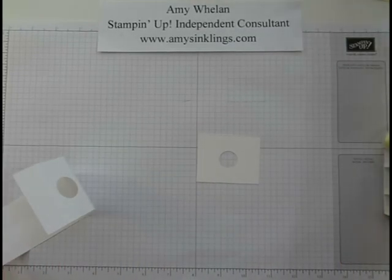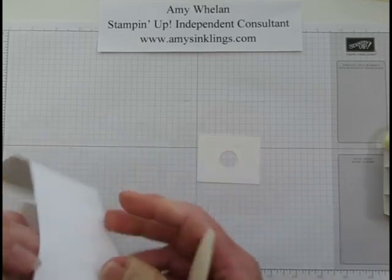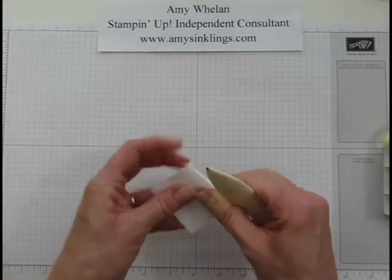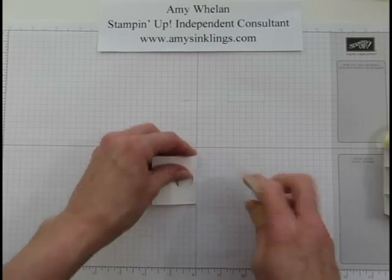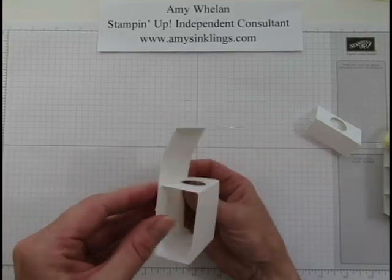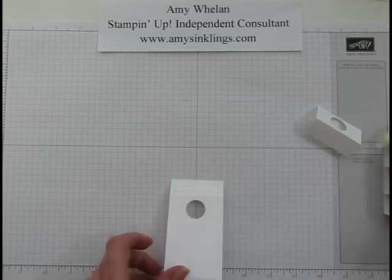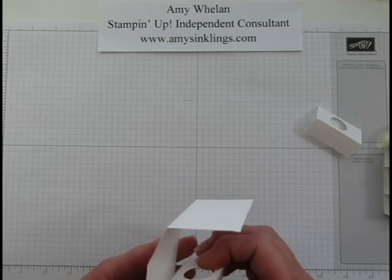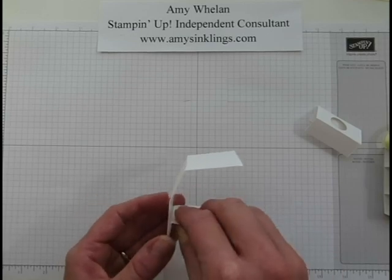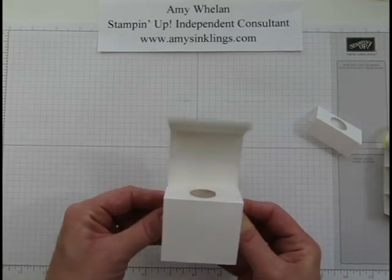Now let's start constructing. I'm folding along the score lines — when you're doing a box it's always a good idea to use your bone folder so you get nice crisp lines. It's going to fold like this. On that short little flap, start with some adhesive. I use Tombow glue on pretty much anything — it dries fast, has a little give in the beginning, and a very strong hold. I use it where others might use sticky strip.